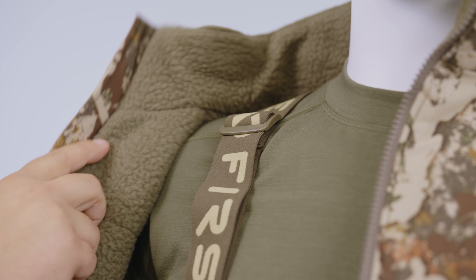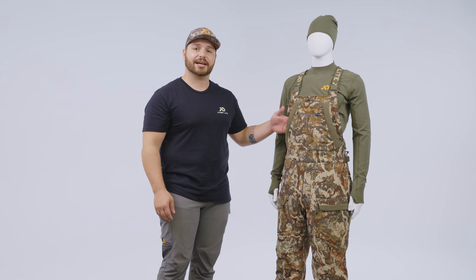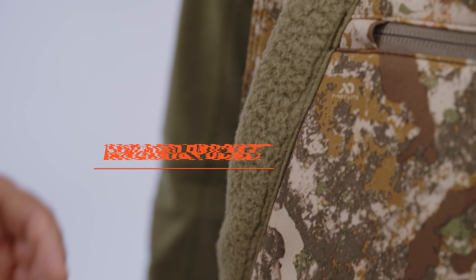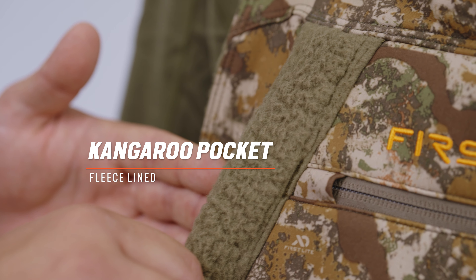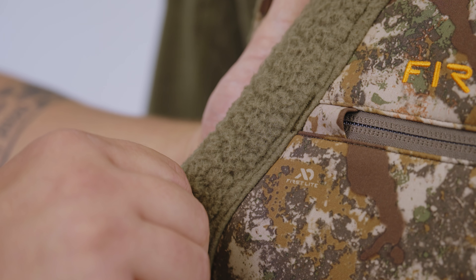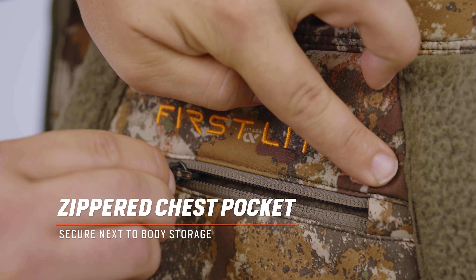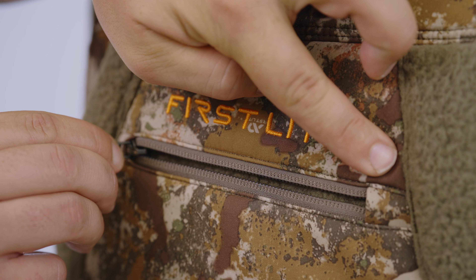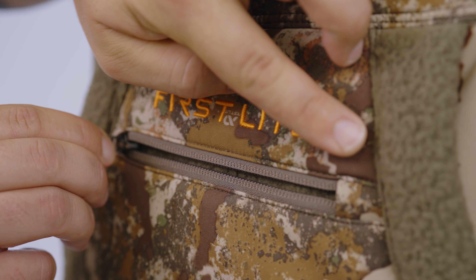Now let's move to the bibs. My favorite feature of the Thermic bibs is our Kit Link accessible hand warming pocket. This kangaroo pocket is Sherpa fleece lined, identical to the interior of the Thermic jacket, and is insulated with an additional 60 grams of PrimaLoft Gold to ensure that when your hands are placed inside they're able to stay warm through your all-day sits. Exterior to the kangaroo pocket, we have a zippered storage pocket that allows close-to-body storage for things like your phone or extra ammunition.